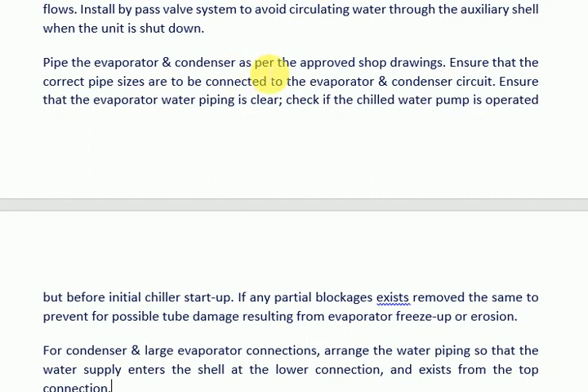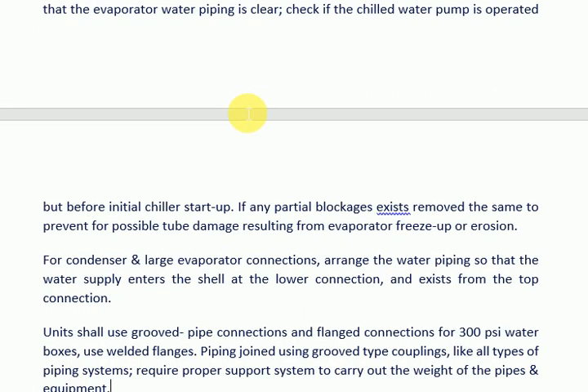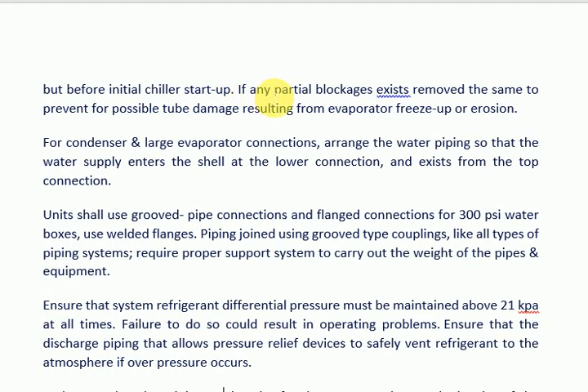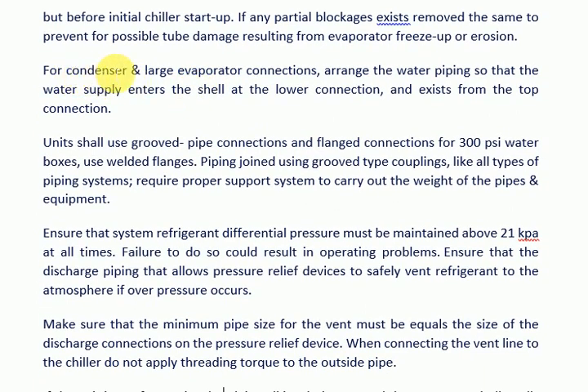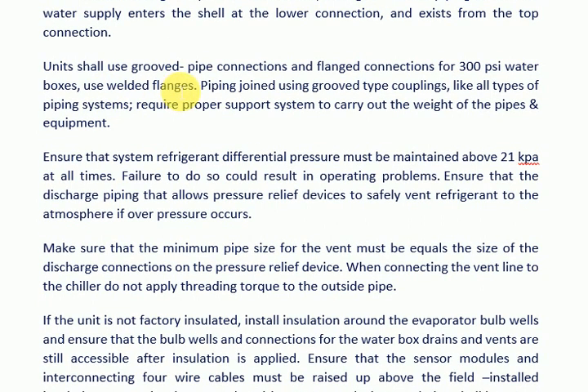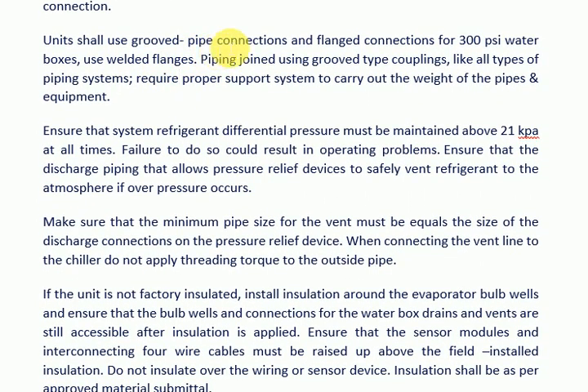Install a bypass valve system to avoid circulating water through the auxiliary shell when the unit is shut down. Pipe the evaporator and condenser as per the approved shop drawings and ensure correct pipe sizes are connected. Ensure that evaporator water piping is clear and that the chilled water pump is operated before initial chiller start-up. If any partial blockages exist, remove them to prevent possible tube damage from evaporator freeze-up or erosion. For condenser and large evaporator connections, arrange the water piping so that the water supply enters the shell at the lower connection and exits from the top connection. Units shall use grooved pipe connections; for 300 psi water boxes, use welded flanges.